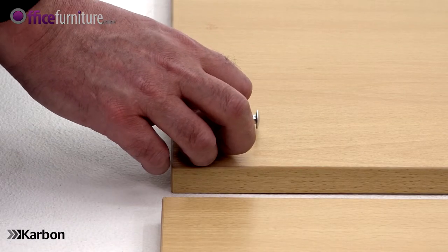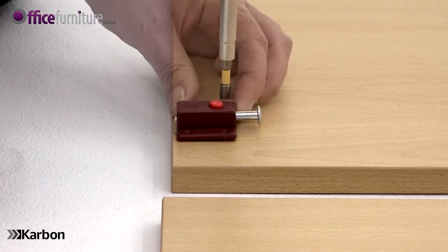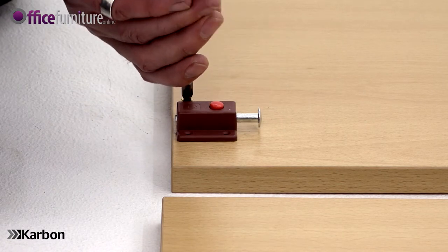Line up the inner door lock with the pilot holes in the left-hand door and secure with four of the 20mm screws.